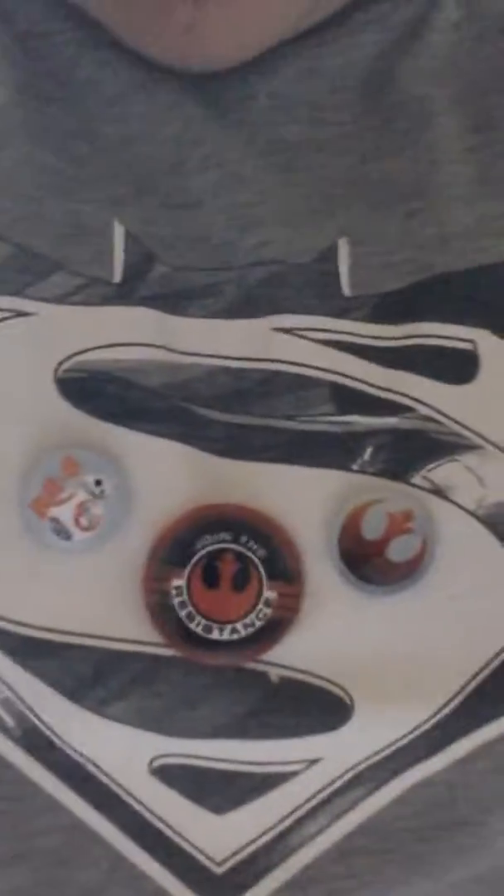If you can see those, there are three Star Wars pins and then this one right there on my shoulders.